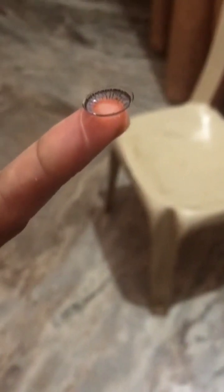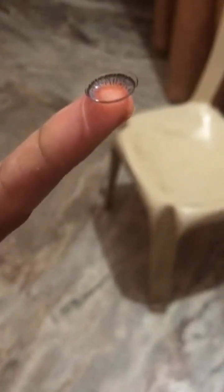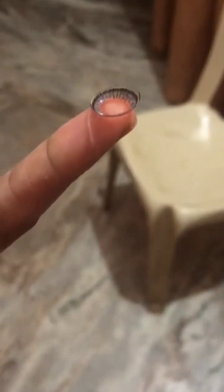Before placing the lens, make sure the lens is in the correct position. To identify whether the contact lens is in the appropriate position, we follow the TACO test. Place the lens on your finger and look at the shape — if it is cup-shaped, it is correct; if it is saucer-shaped, it is incorrect.